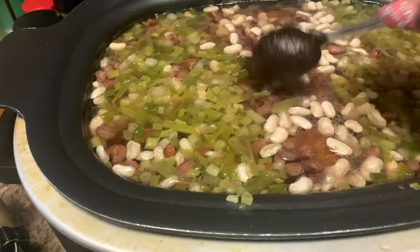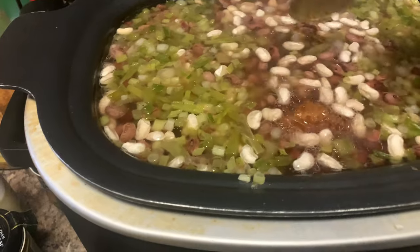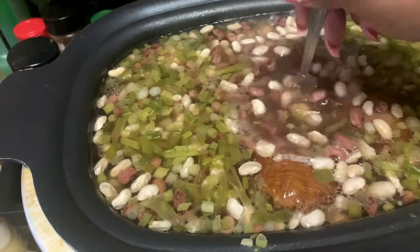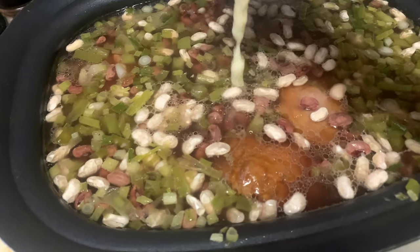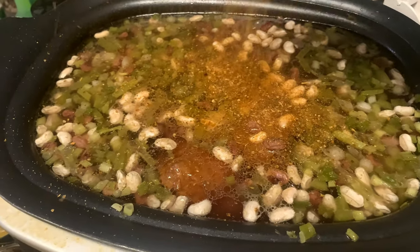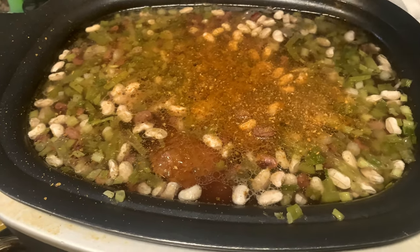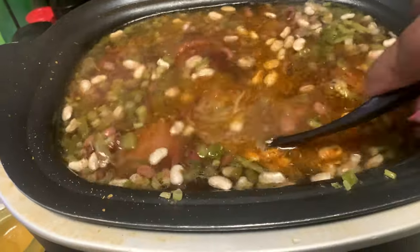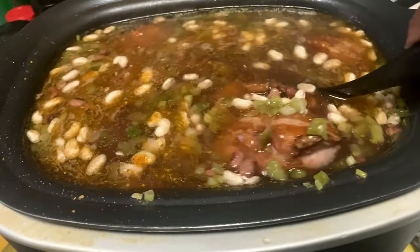A teaspoon of beef bouillon, a teaspoon of chicken bouillon, a good squeeze of garlic paste, and the cayenne pepper. Okay, that's good — let's go ahead and give it a stir and make sure everything is mixed up.